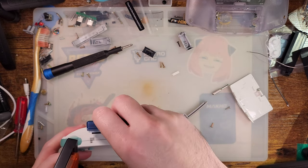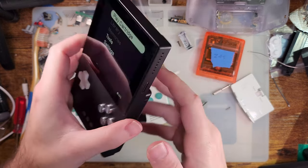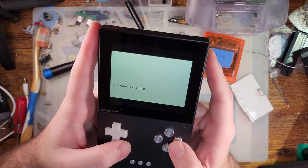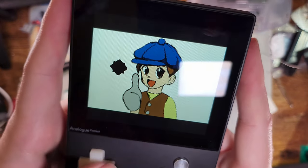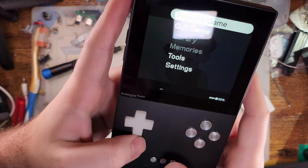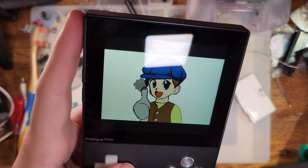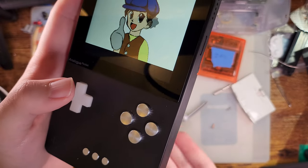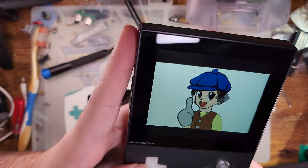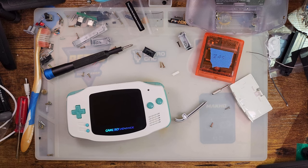Let me pop in the 240p test suite. In the shadow sprite test you can see the flickering. If I go into settings, Systems, GBA, Video, and turn on frame blending, the flickering is entirely gone but I still have transparency. I think this is what FunnyPlaying was setting out to do with their FRM feature — and unfortunately it doesn't do that. It does something, but it doesn't do this.